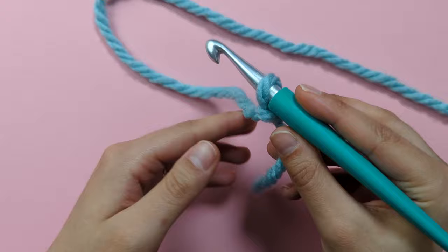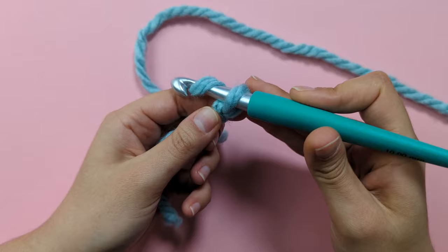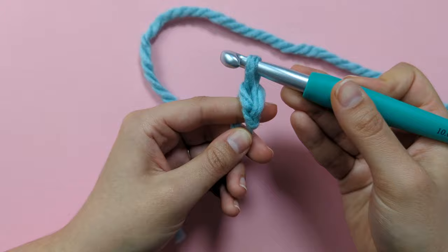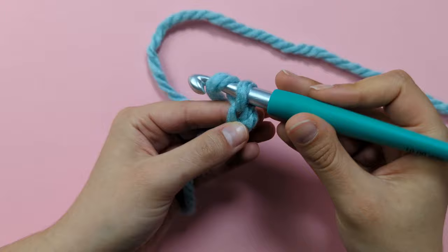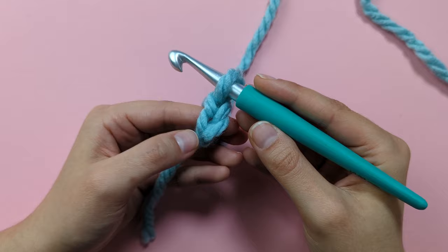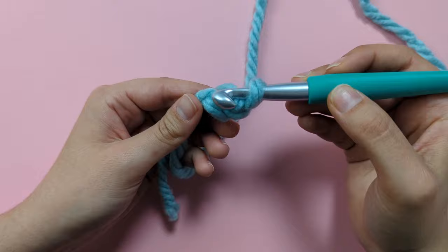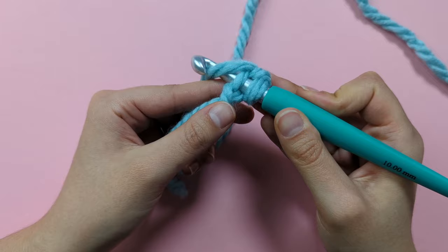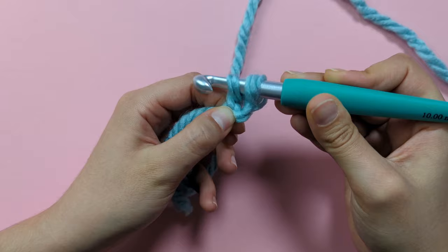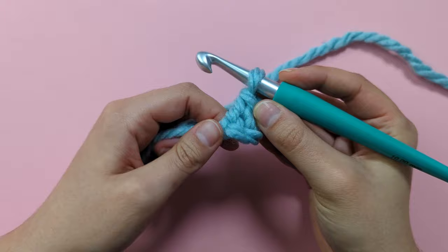For round one, the pattern asks us to make two chains to begin with. To make a chain — for you beginners — you're going to put your yarn over your hook and pull it through the loop on your hook, and there's one chain. Again, yarn over your hook and pull through the loop on your hook to make your second chain. Then the pattern asks us to make six US single crochets (six UK double crochets) into the second chain from our hook — so the very first chain that we made. Insert your hook into that chain, yarn over, pull up a loop, yarn over, and pull through the two loops on your hook. And there's your first single crochet.